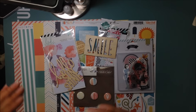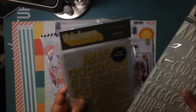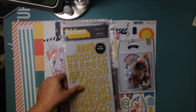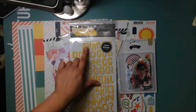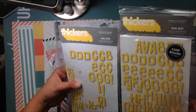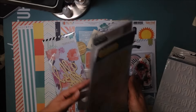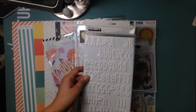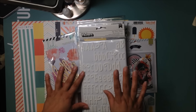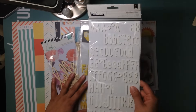Then it goes down to two — two different types of alphas. I chose these Nicky Ricky alphas from American Crafts in yellow glitter, which is a nice contrast to this collection. I love these stickers and this is one of my favorite fonts. I have two packs — one has been used up a lot and the other hasn't been used much. Then I chose these from American Crafts called Joy — they're a nice white foam alpha, which is neutral, and I could paint them with mist if I wanted.